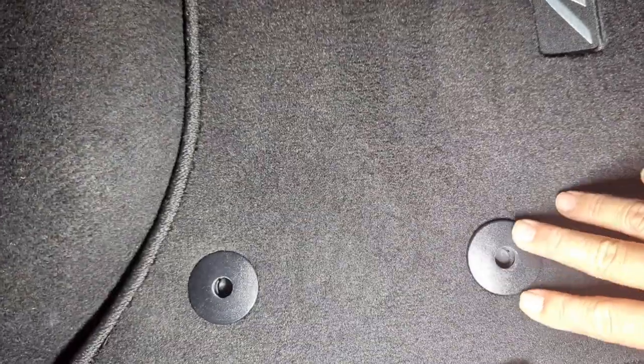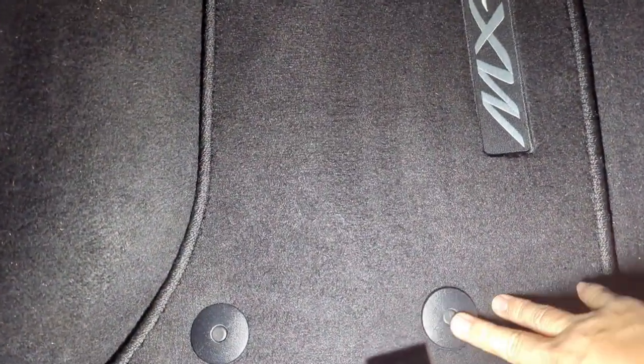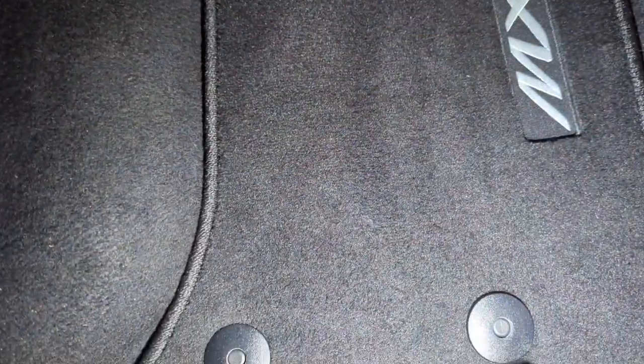For the final installation, you simply click it in and there you have it folks. We have retainer clips for our floor mat, so now the floor mat won't get bunched up near the top of the footwell.